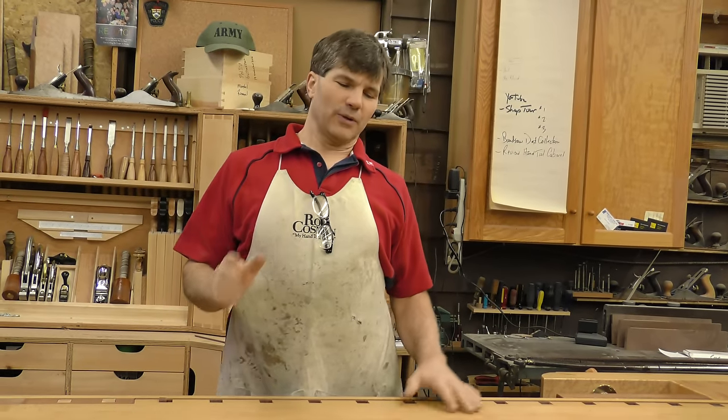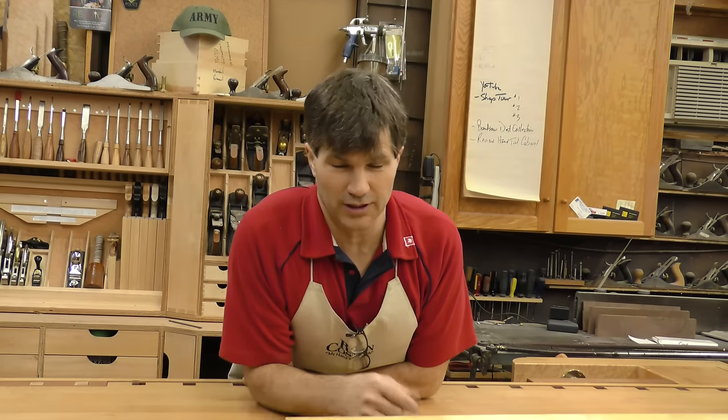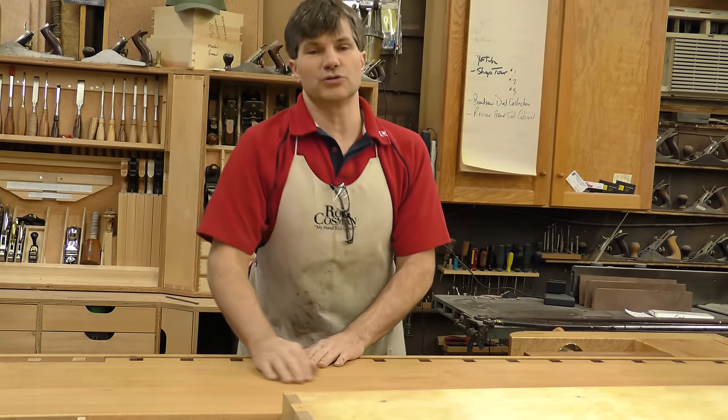Hi, I'm Rob Cosman. Welcome to my shop. I want to introduce you to a project we just recently completed in the Hand Tool Workshop. This is an online workshop where I walk through the process of designing and building various projects. In the Hand Tool Workshop, we use only hand tools.